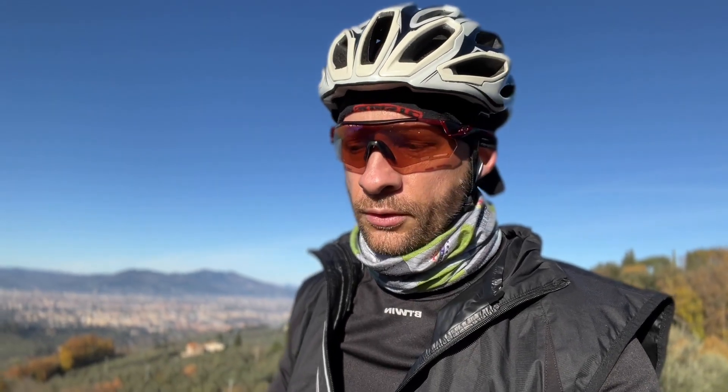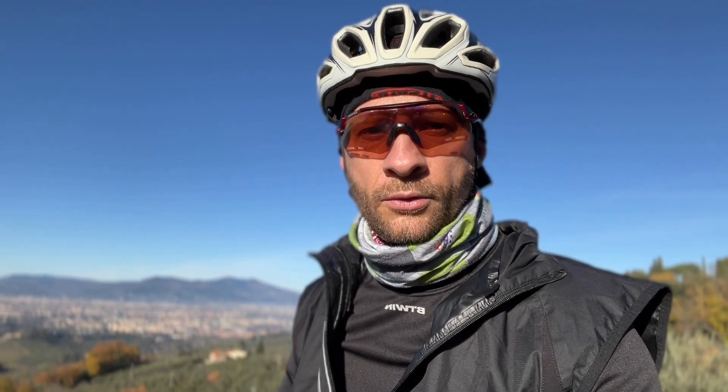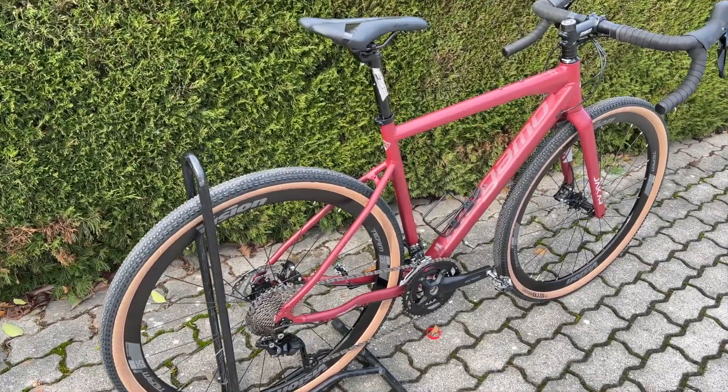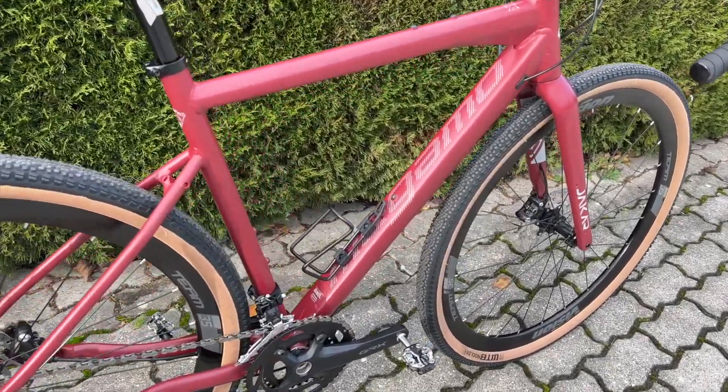What I'll definitely be changing soon are the tires, which in this case are not tubeless ready — they have inner tubes, and on gravel I think it's better to change that as soon as possible. Aluminum frame, weight fairly contained, just over 10 kg, and it does everything you'd expect.